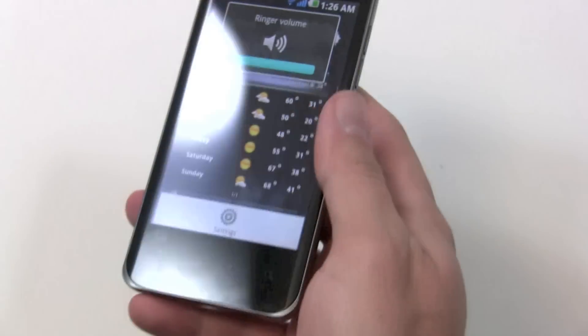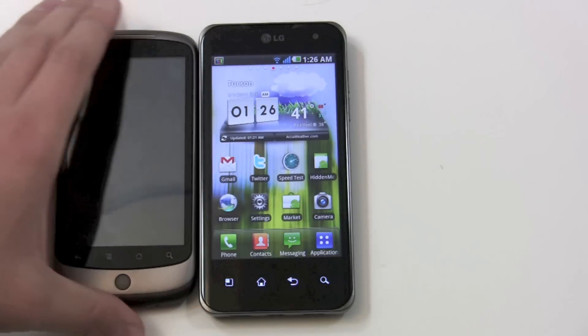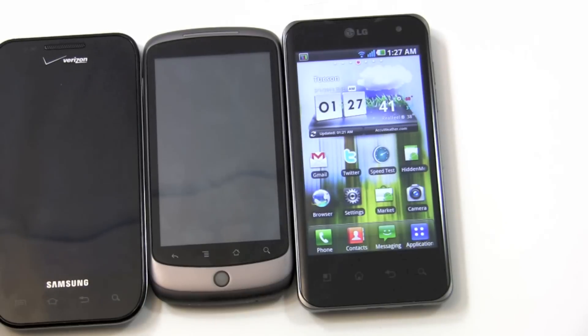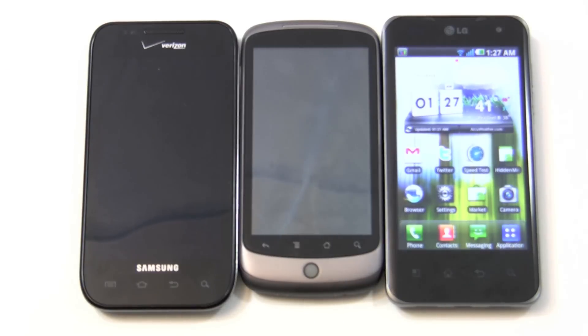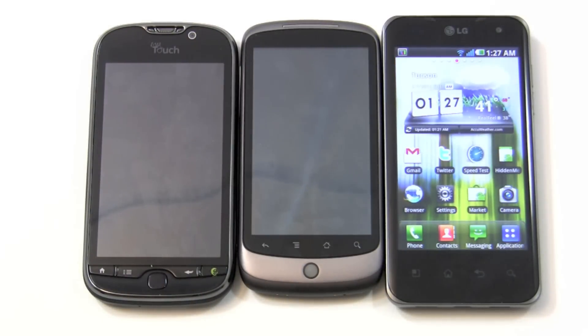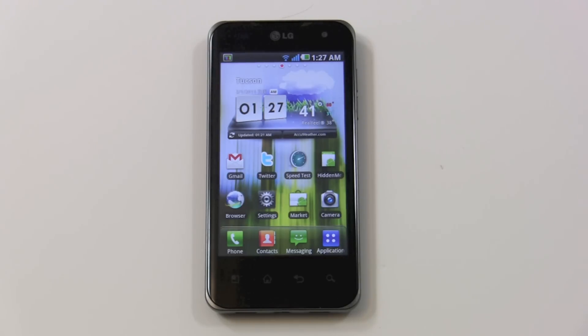On the front you've got the four capacitive buttons — the Android buttons are in yet another different order. I kind of consider the Nexus One the reference for how the buttons should have been on all Android devices. Here you've got the search button on the far right, which is quite common, but a completely different arrangement for home, back, and menu. If you compare with the Galaxy S, however, it's basically the same exact story. The MyTouch 4G is still different. It's a nitpicking thing, but definitely noticeable if you're upgrading — you'll have a week or so where it's very confusing.